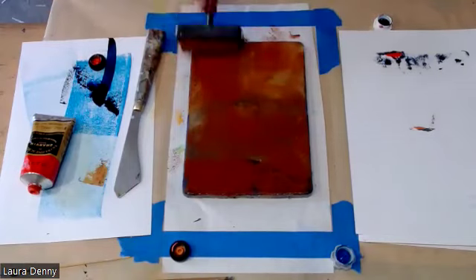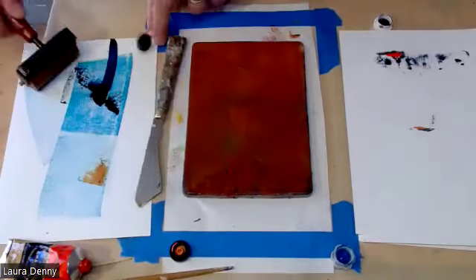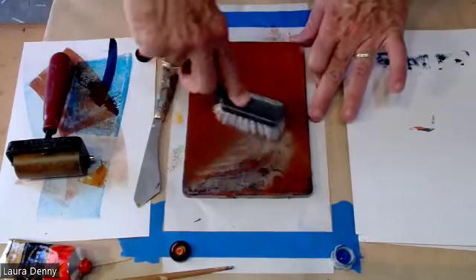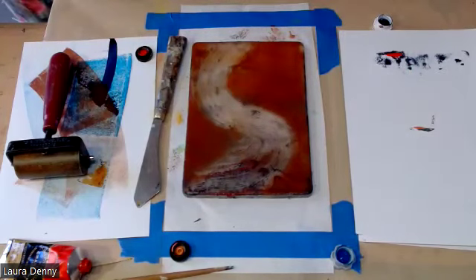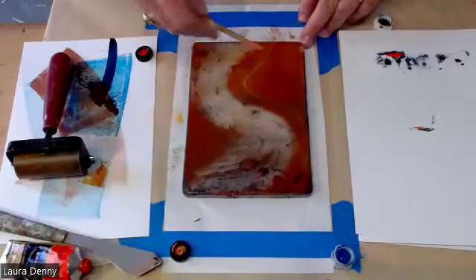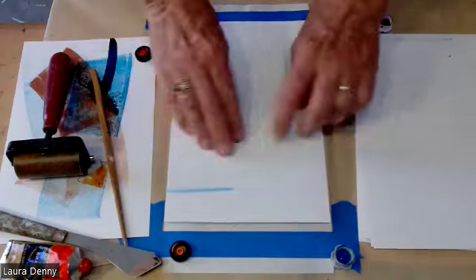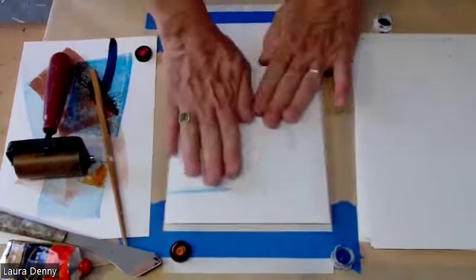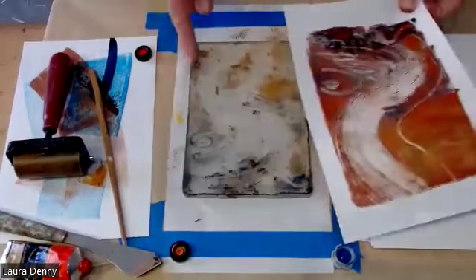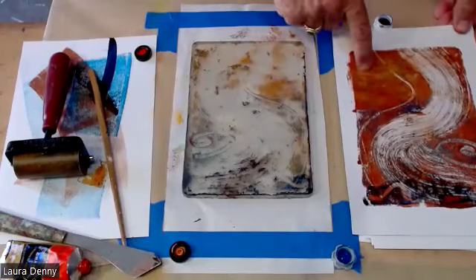I've got a hair in there — okay. I'm going to see if I can create a more organic structure. I'm going to use the scrub brush as my painting implement. There's my base structure. I can do more printing on here and then come back and do more painting.